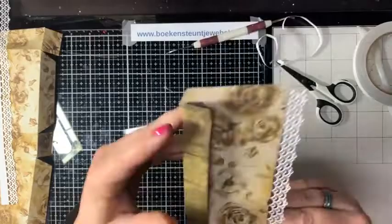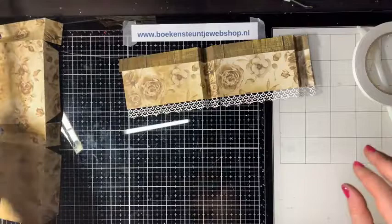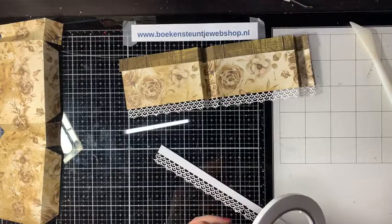Dan zit die eraan. Dan kunnen we even meevouwen. Kijk nou hoe leuk en hoe makkelijk – dat heeft toch een beetje opgeleukt. Dan gaan we voor de andere kant hetzelfde doen.